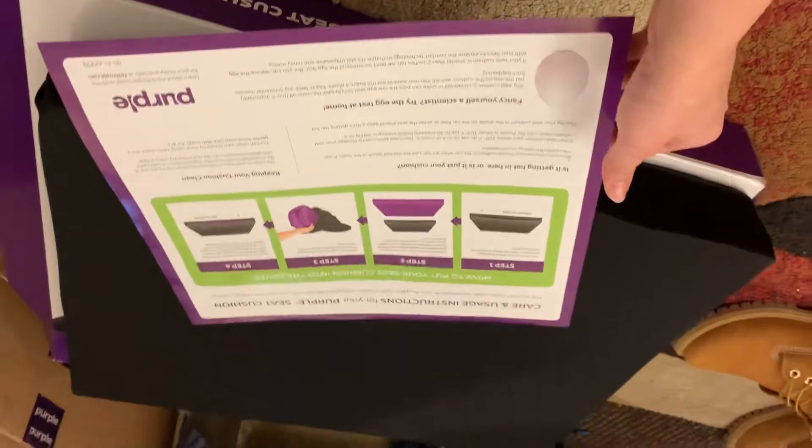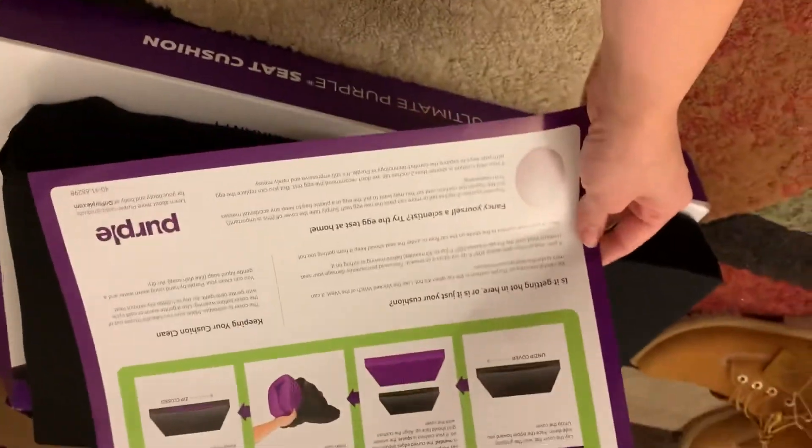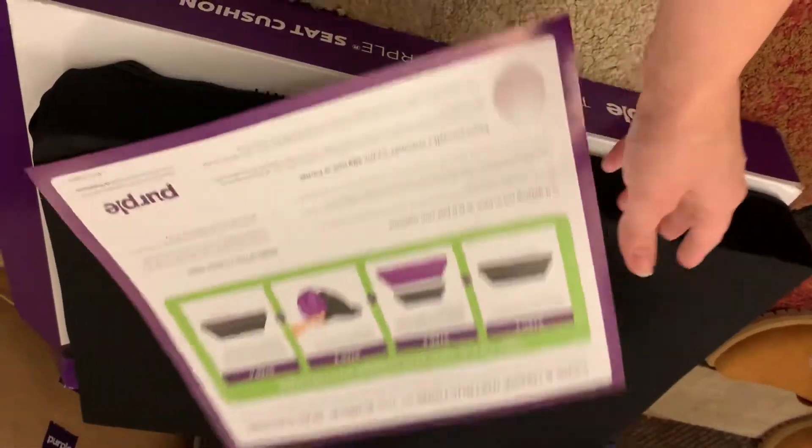There you go, guys. Try it out next, you're gonna see it. He put it in the car. And that'll be it. We bought it.